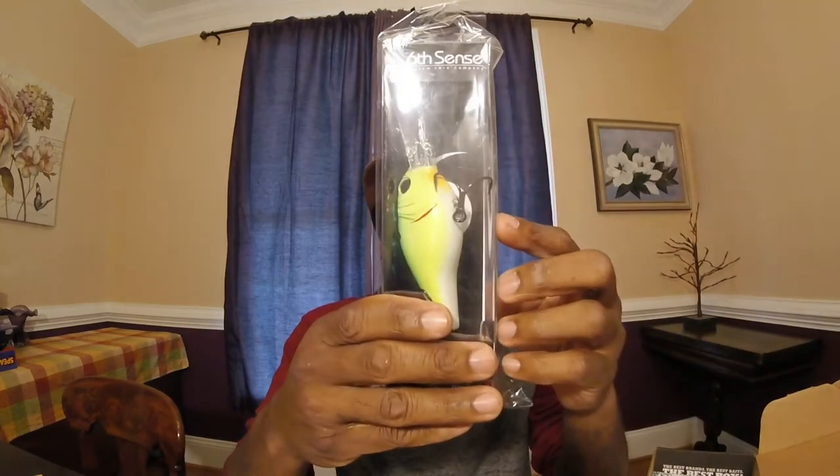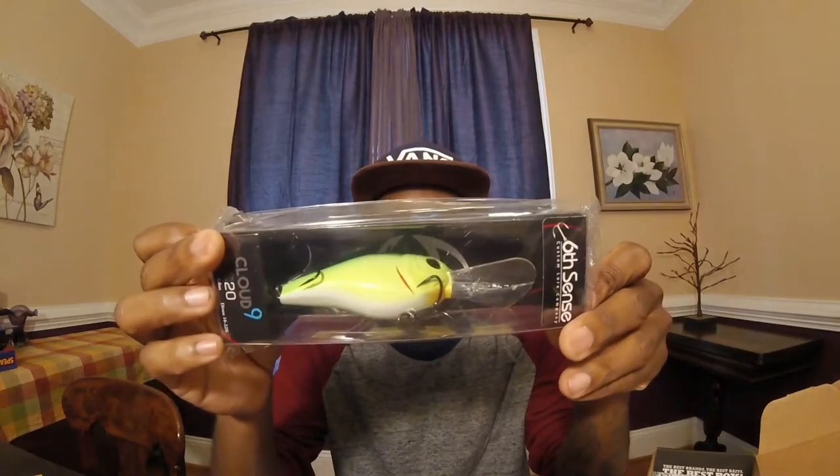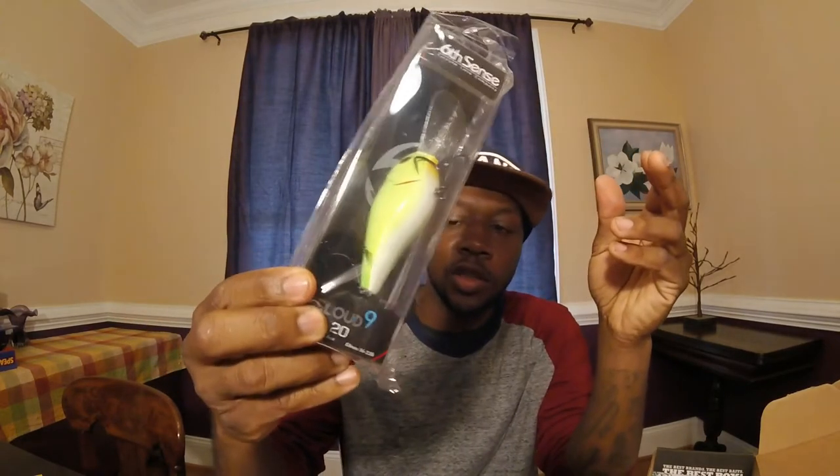Next up, we have a Cloud Nine C20 — it's a big crankbait with a diving depth of 16 to 25 feet, weighing 1.6 ounces at 88 millimeters. It's a big, big crankbait. And next up we have the Z-Man Finesse TRD in green pumpkin.